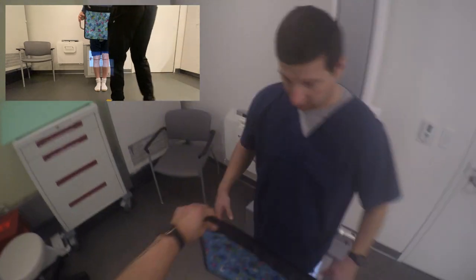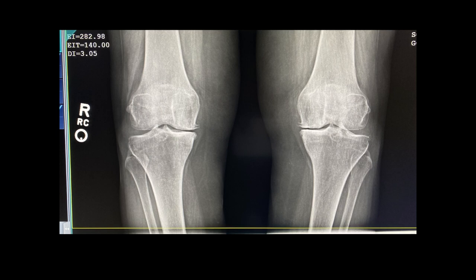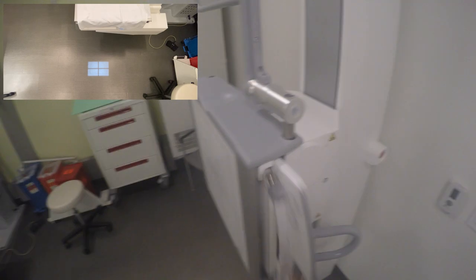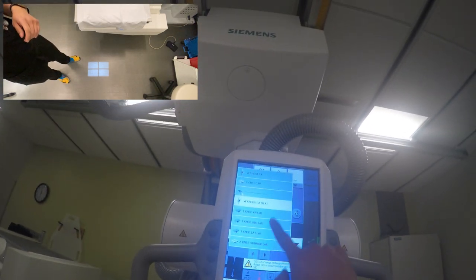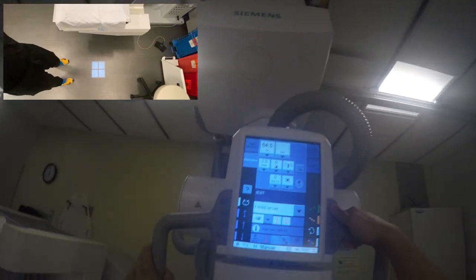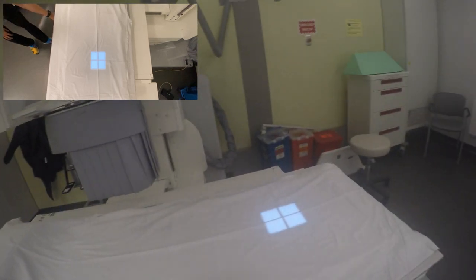Hold it a little bit — check the family jewels. Okay, so now we're going to do the rest of the exam on the table. How's your day going? Good, not too bad, just got the knee pain. Any questions so far? No. We're almost done here — thanks for being patient. No problem, thank you.